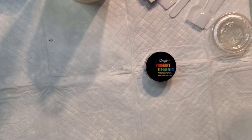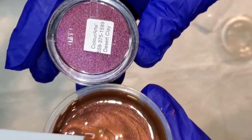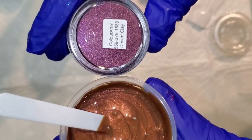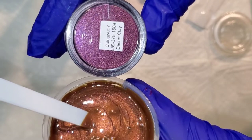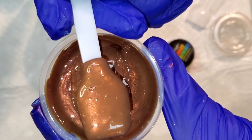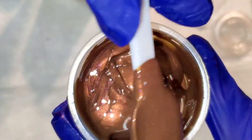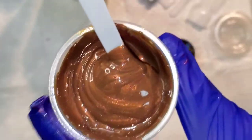What's fun about Primary Elements is you can combine them to make your own custom color. If you wanted to make Sea Glass a more blue-green, you could add a little Caribbean Mist and you'd have a whole new color. Next, this one is called Desert Clay — an example of a color that looks different in the container than when mixed up. It's a beautiful deep reddish bronze-brown, and in the right light you can see the red shift.